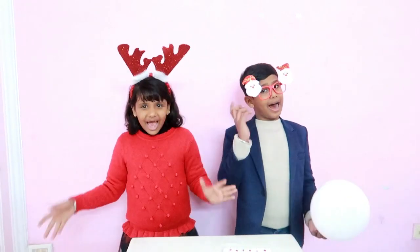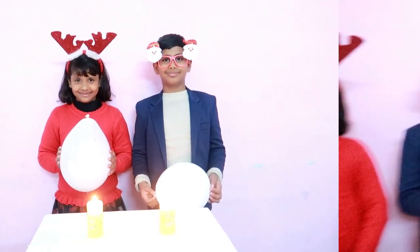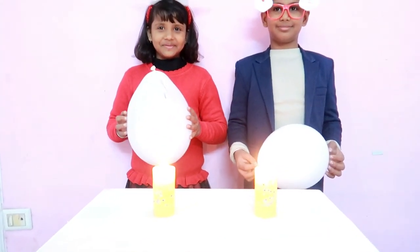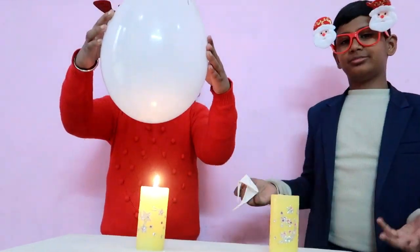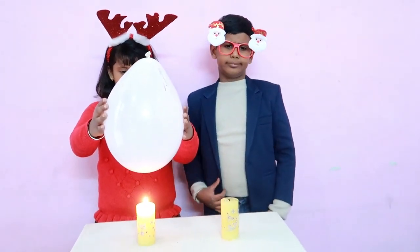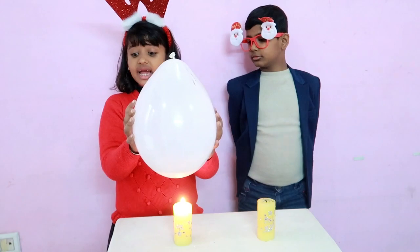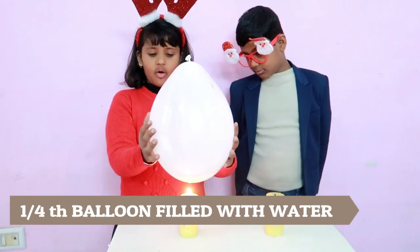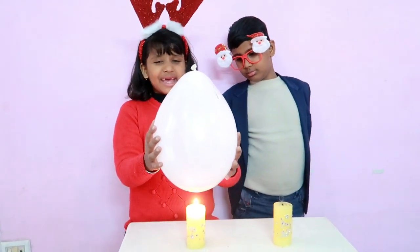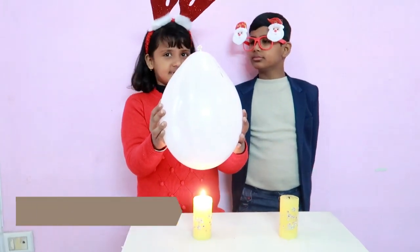Let's do our last trick with the balloon. Adam, why didn't your balloon burst? My balloon was heated with fire — it melted and exploded. But my balloon is filled with water. The water absorbs heat, preventing it from bursting. It is called heat convection.